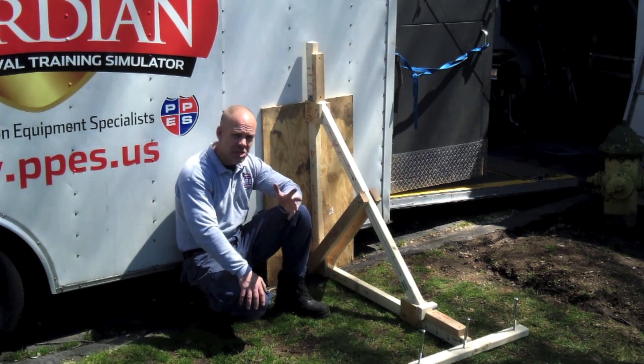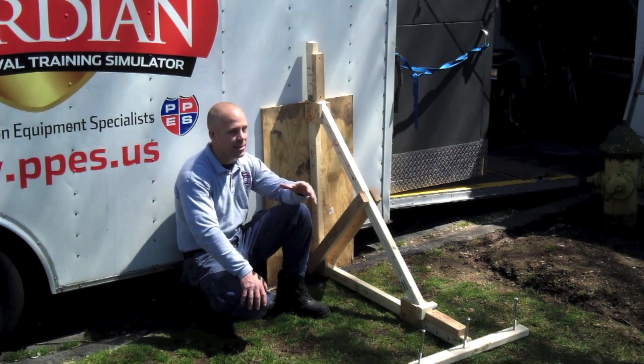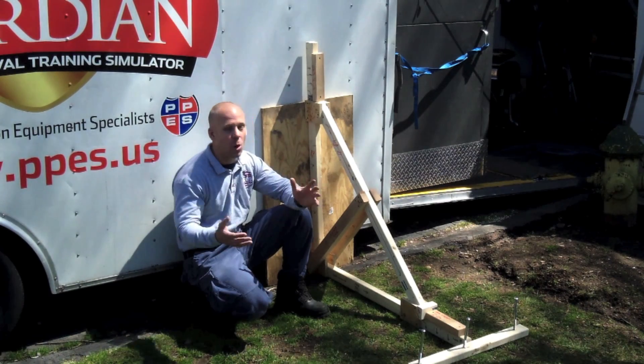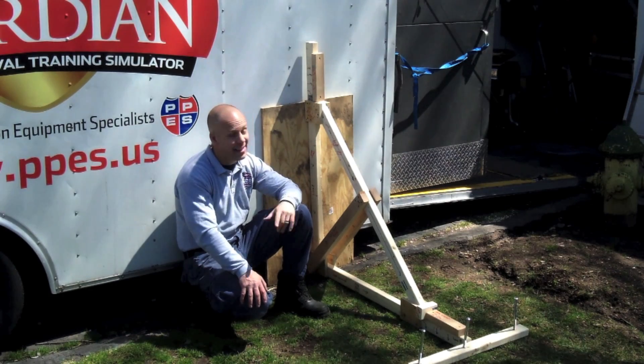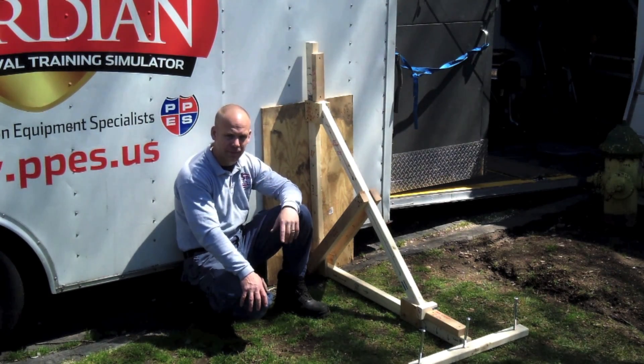Thank you for coming back and watching this training video. I hope you enjoyed the article and the videos, and I hope the videos complemented what you read in the article. If there was any confusion, I hope things were hammered home here for you. I'll catch you next month with another article and another set of videos — until then, stay safe, stay progressive, and keep training.